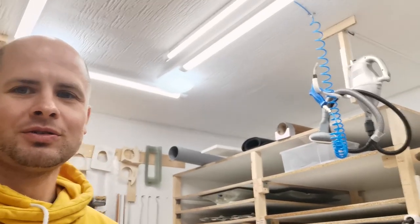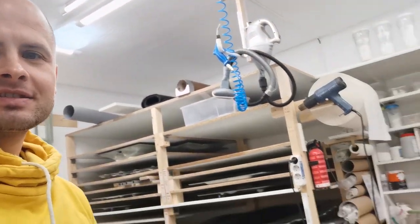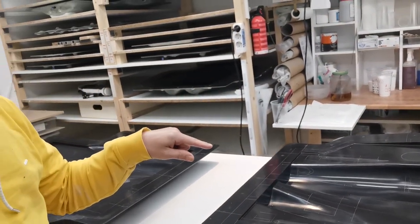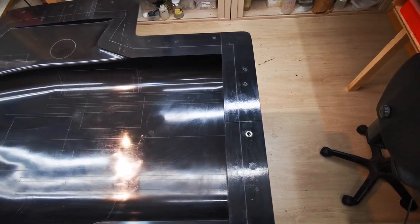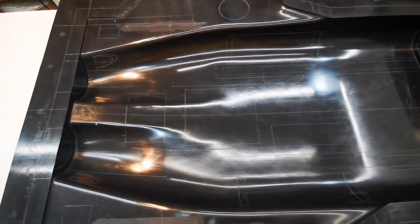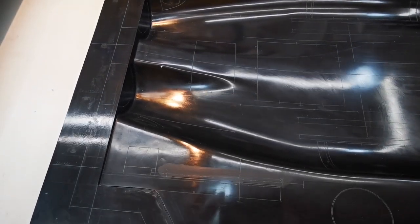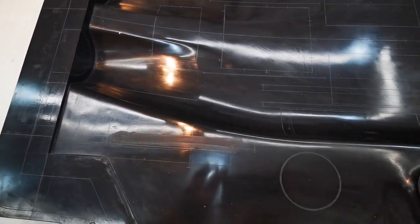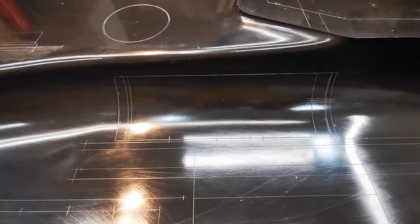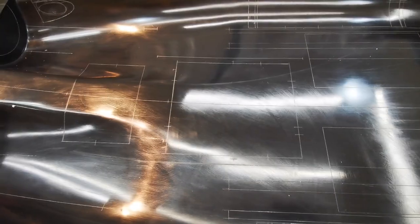Everything starts here in the composite room. Here we have all the molds from the SU-X, and I already cleaned up the main fuselage mold. This is the main fuselage lower mold with all the information on the edges, all positions of the edges — for instance, this is the gear door, this is the AC compartment, and the lower hatch.